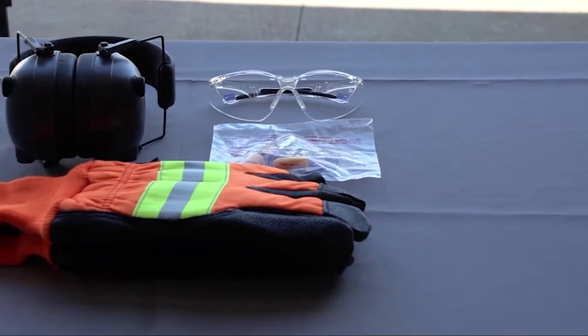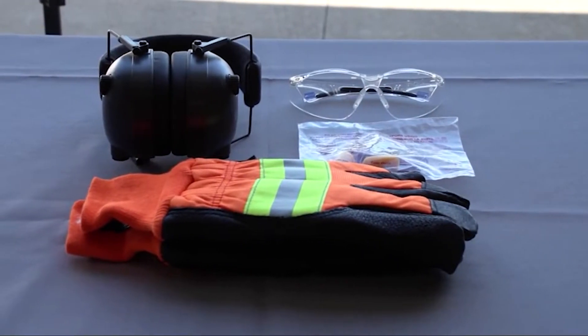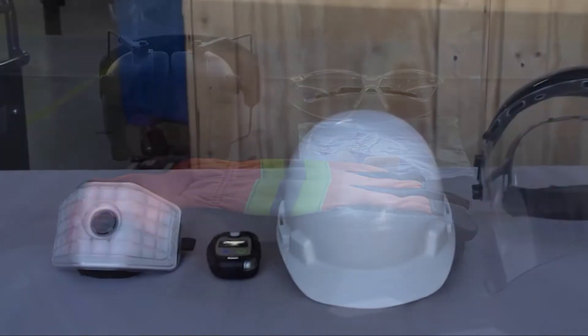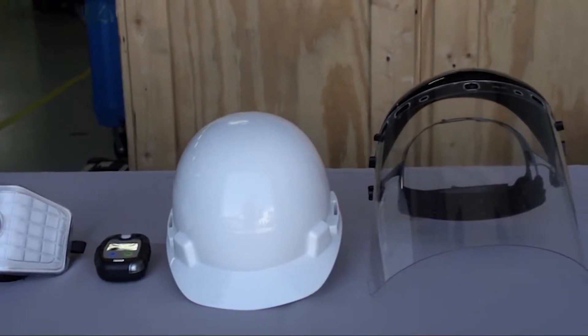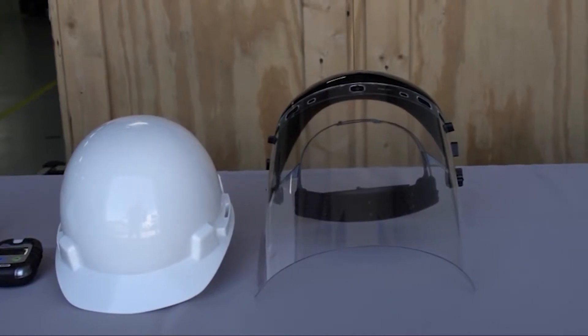Before blasting, ensure you have the proper safety gear required for operation. This includes insulated gloves, eye protection, and hearing protection. Additional safety gear may include a respirator, CO2 detector, hard hat, and a face shield for applications with a large amount of debris.